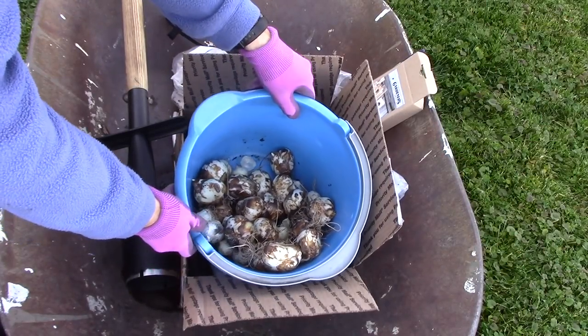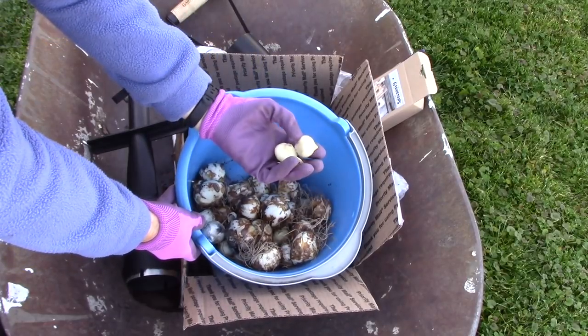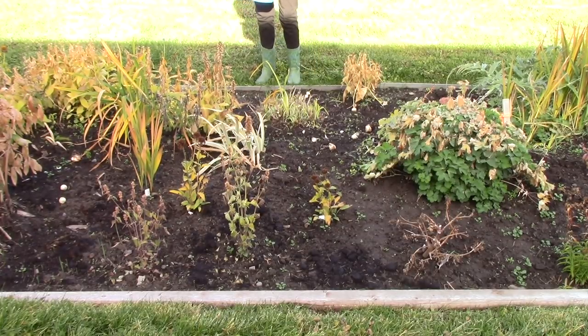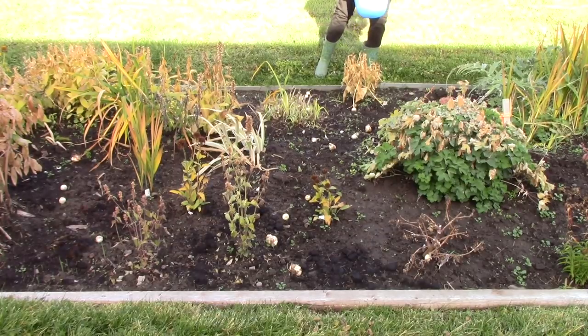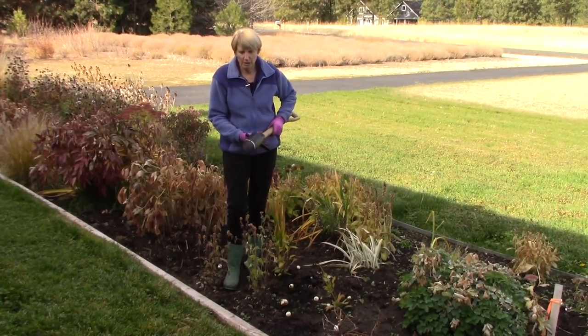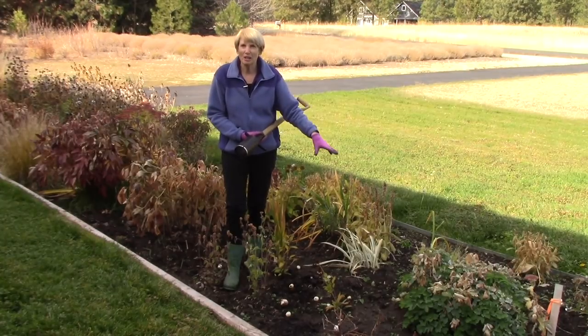Here is my bucket of bulbs. I've got the Camassia lily bulbs in here — those are really cool looking — and then I also have two different kinds of alliums. All of these bulbs are tall enough to be planted away from the edges of the bed. I'm going to plant all of these bulbs within the bed with this long-handled bulb planter. I measured this cylindrical part of the bulb planter and it is exactly six inches, which is the depth I want for all of these bulbs, so it's perfect.